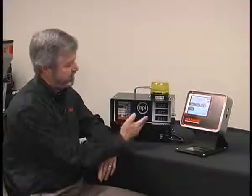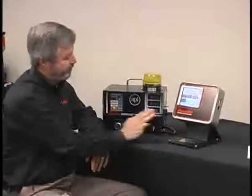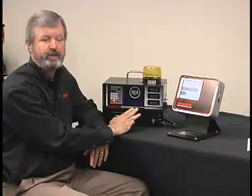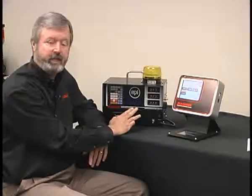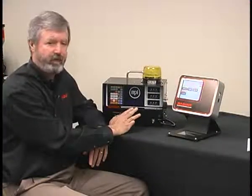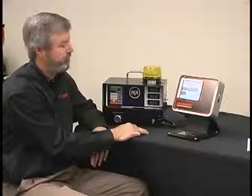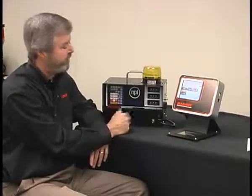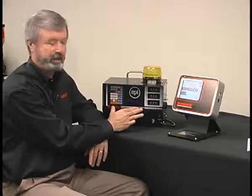What you see here is our standard control and the new touchscreen. The standard control was the original controller for the Wayscale Blender when it was introduced in 1989. Since that time, we have shipped over 37,000 Wayscale Blenders with this control on it, and it has obviously proven reliability. This is probably the most bulletproof controller that I have ever experienced in my life.